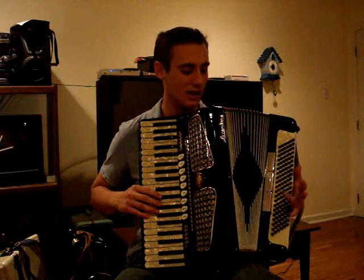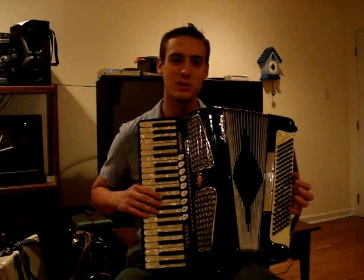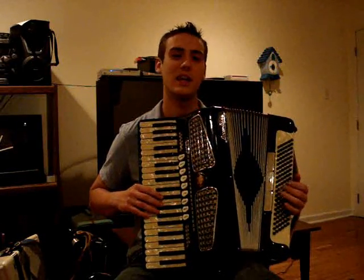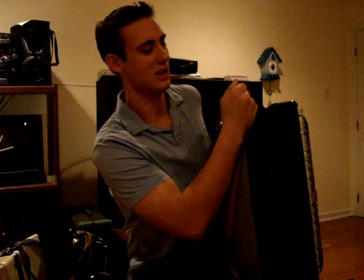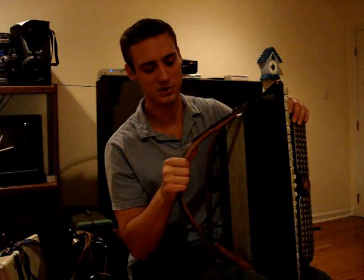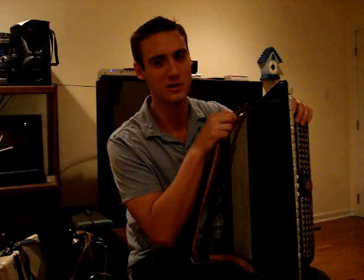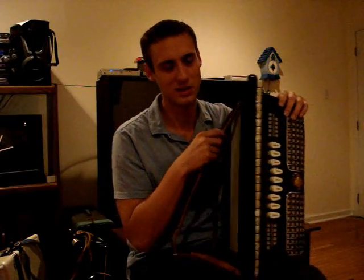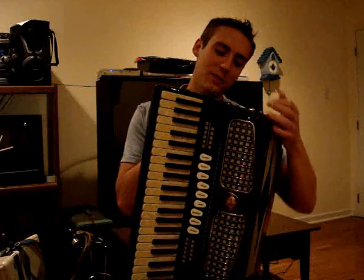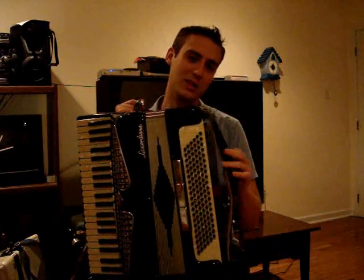Same thing with the buttons on the left side — make sure they're in good springy order, that they come up and don't stick down or get bent. Other things to look for are the straps. You want straps that are not going to break. Sometimes leather straps become very brittle and can break, while some nylon straps are pretty good. Generally, straps are something you can replace, as is the hand strap, but it will cost you money if you need to.